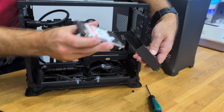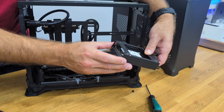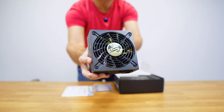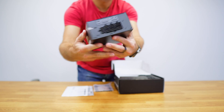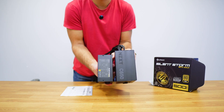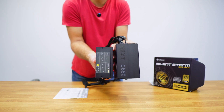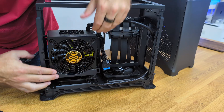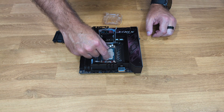I will install two 2.5-inch drives — one is an SSD and the other is a hard drive. I will also install the power supply, which for this case must be an SFX model, smaller than the standard ATX PSUs we usually use. Simply attach it with 4 screws and you are good to go.